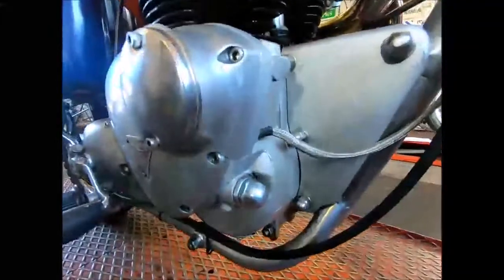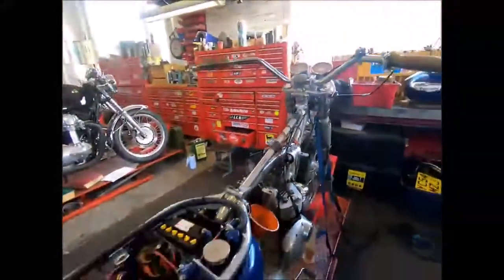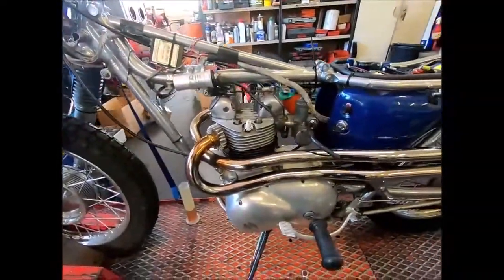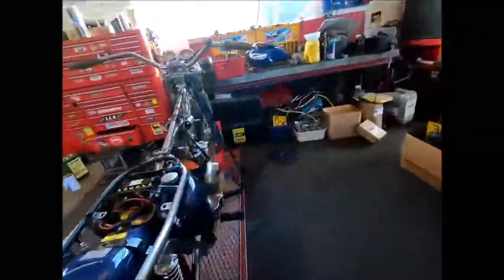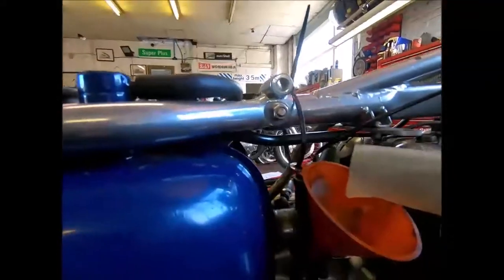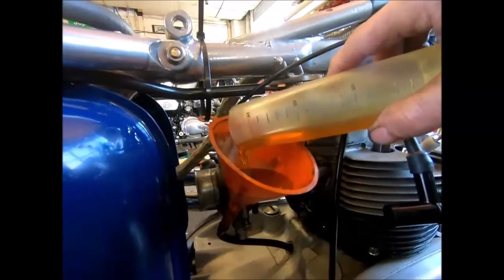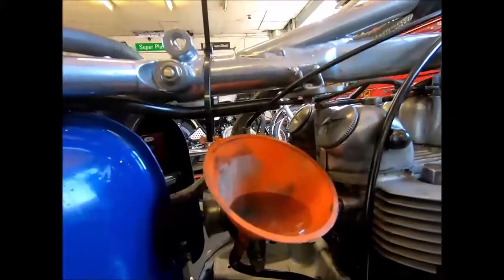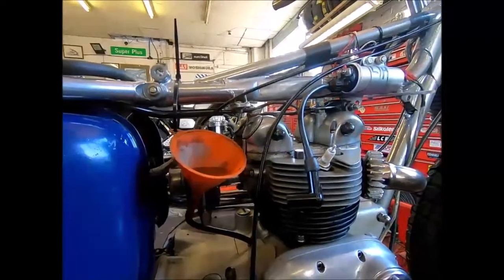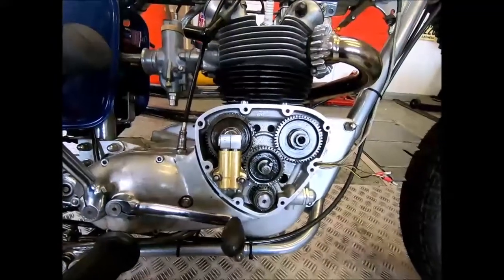Right, T100 — new oil pressure release valve, the bike is now all together. Got the exhaust on, everything there, primaries on, the whole lot. What I'm going to do now is just prime the crank cases with some oil, just going to top them up — probably just about a hundred cc's in the crankcase — to help prime the pump. Then what we're going to do is see if we can get the oil returning.